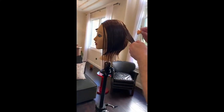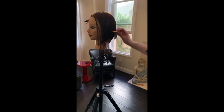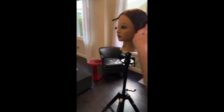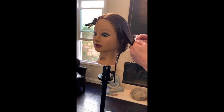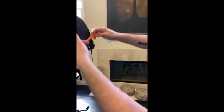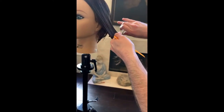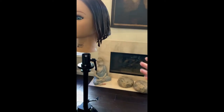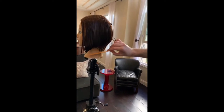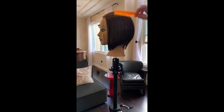What brand mannequin are you using? This one's from Hair Art. But I also use Pivot Point mannequins — I don't stick to just one. So everything has come down onto that elevation. What we've got is a classic graduated bob. Then what we do is blow dry and come in and refine afterwards.